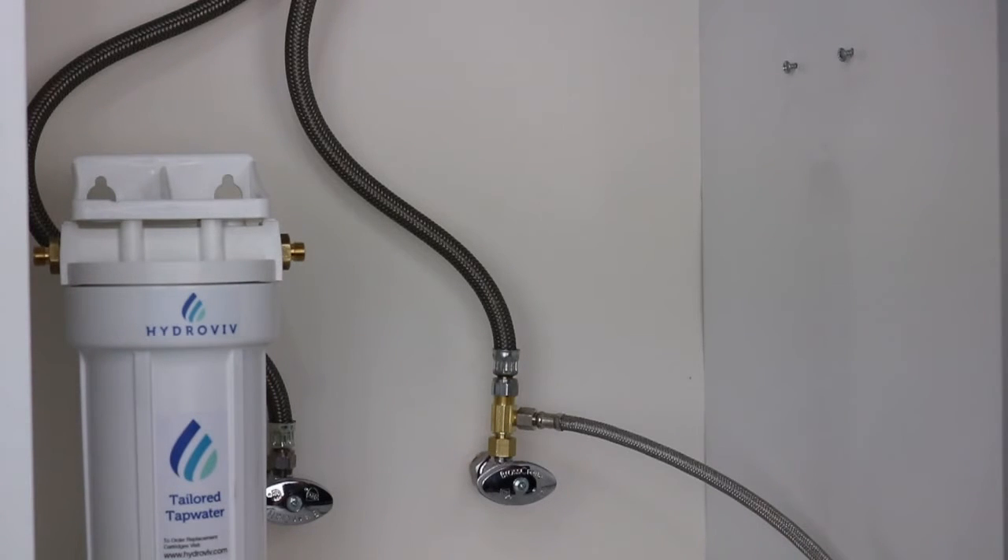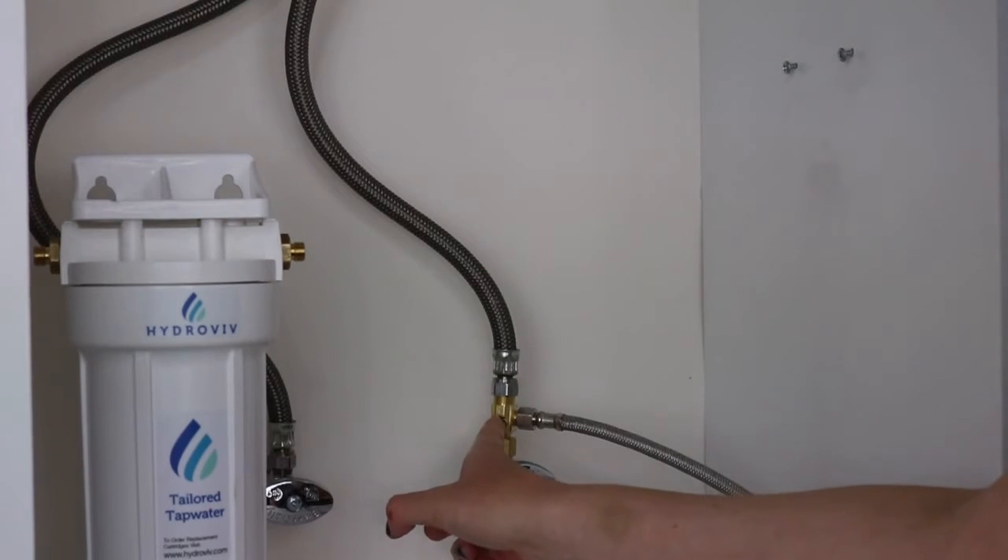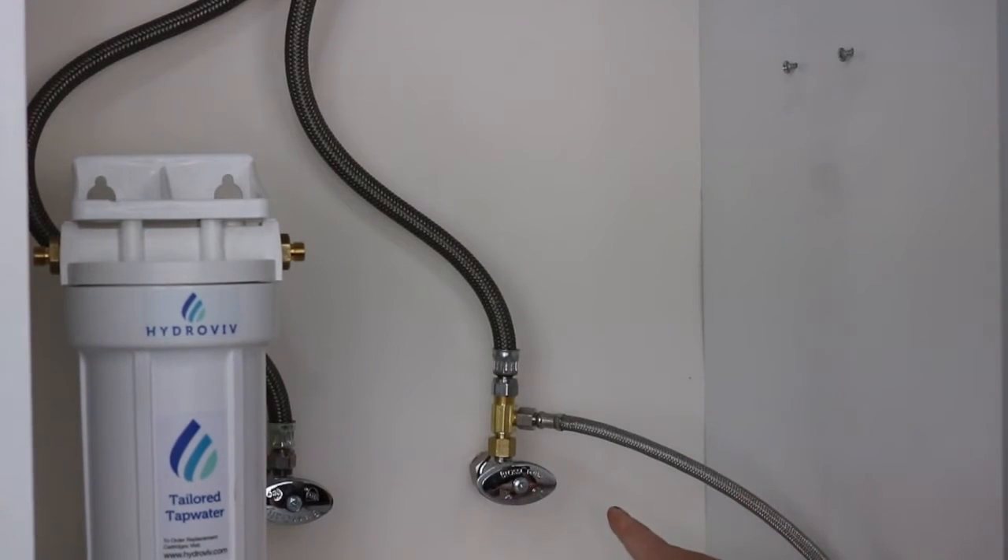The first thing you need to do is verify where your refrigerator line comes in and connects to your cold water. As you can see, this one here comes in under the sink and connects to the cold water here. The cold water will be on the right hand side.